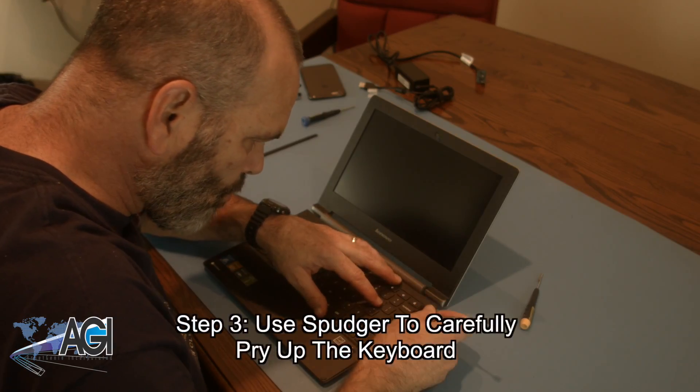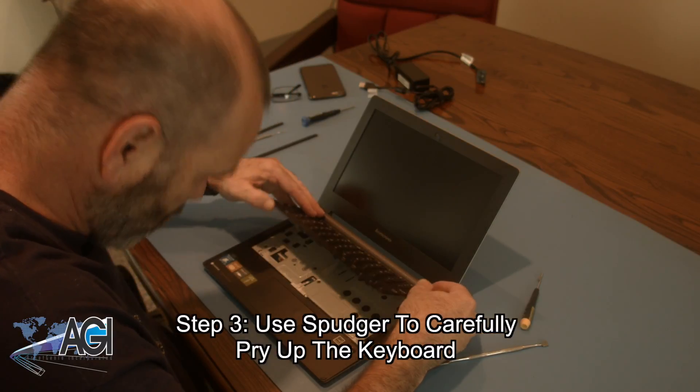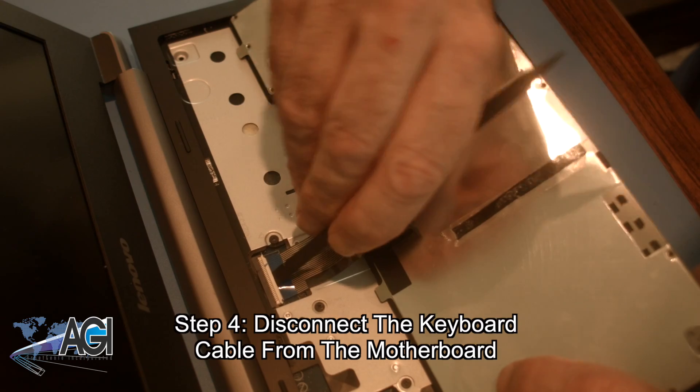Now you will use your spudger to carefully pry up the keyboard. Next, you will disconnect the keyboard cable from the motherboard.